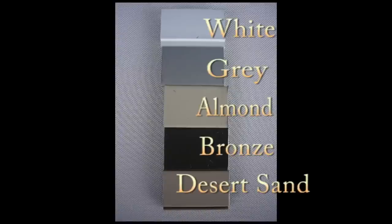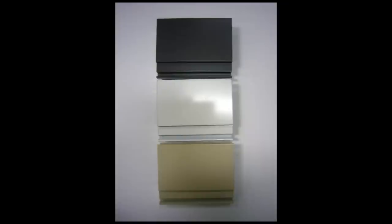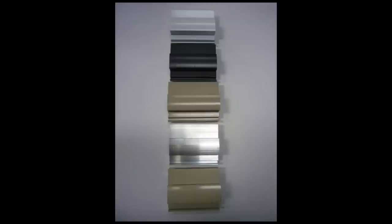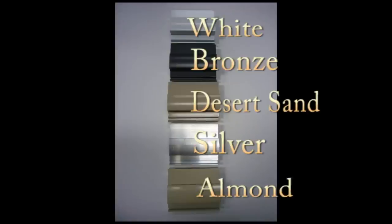Next select your door color. Not every door comes in every color. Our wholesale door comes in white, grey, almond, bronze, and desert sand. Our classic aluminum door only comes in bronze, white, and almond. Our Hercules and superior doors come in white, almond, bronze, silver, and desert sand.